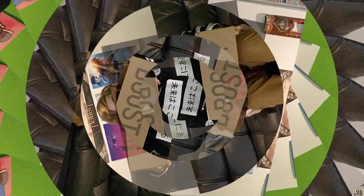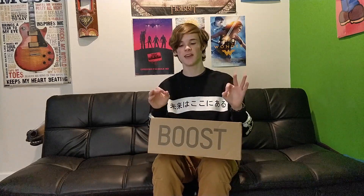Yeezy unboxing. Hello, welcome to the Honev YouTube channel. Today, as you can see, we are unboxing some Kanye West — yes sir — Yeezy 350 Boost.